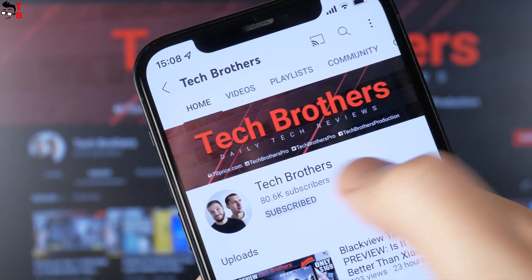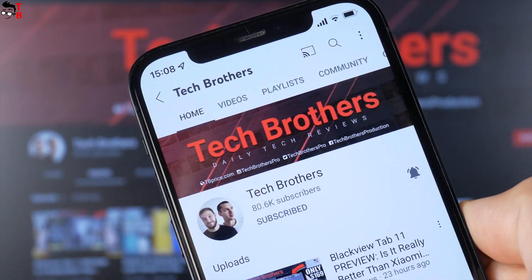By the way, you can hit the bell icon to receive notifications about new videos on our channel, Tech Brothers.